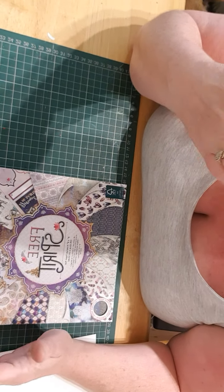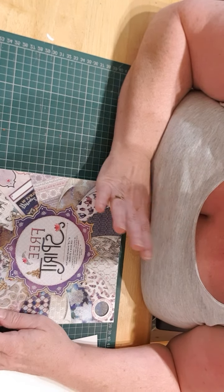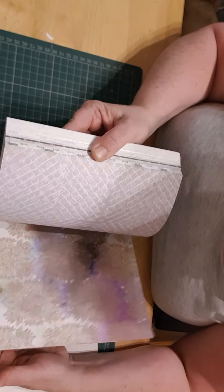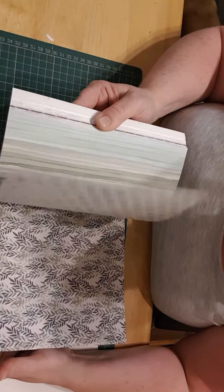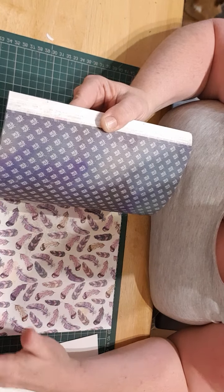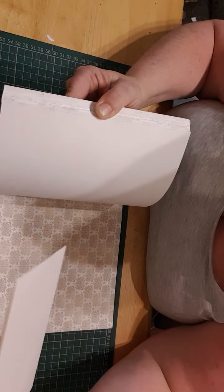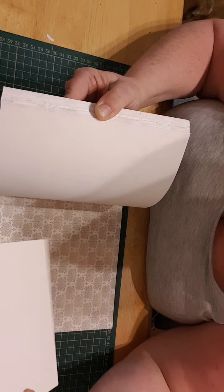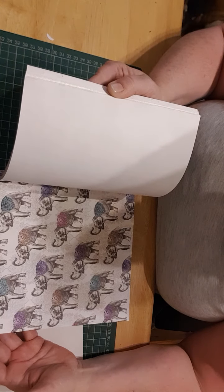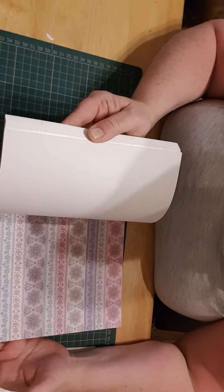Good afternoon everybody, I hope you're all well. I've come on today because I'm going to make a card from this beautiful paper pad that I've got off my lovely bestie, who is Carly. I've been having a look through it and I'm just going to choose which paper I want. I'm spoiled for choice with this.